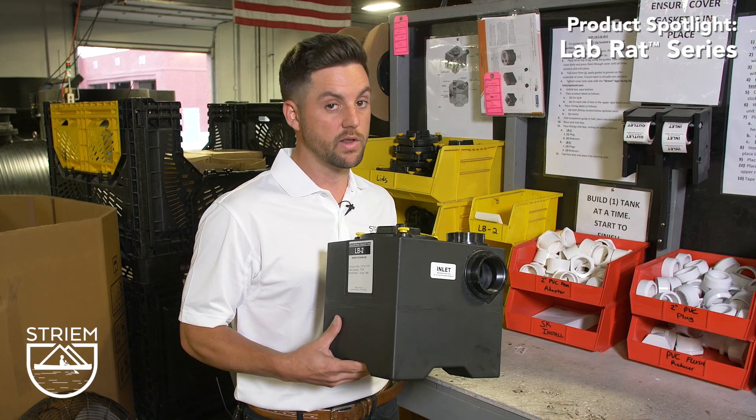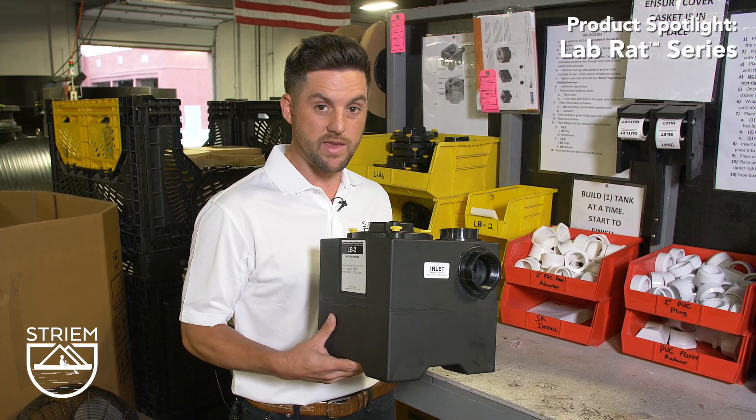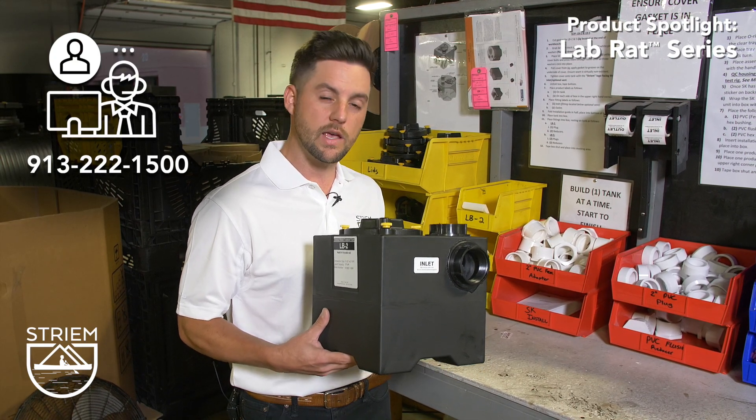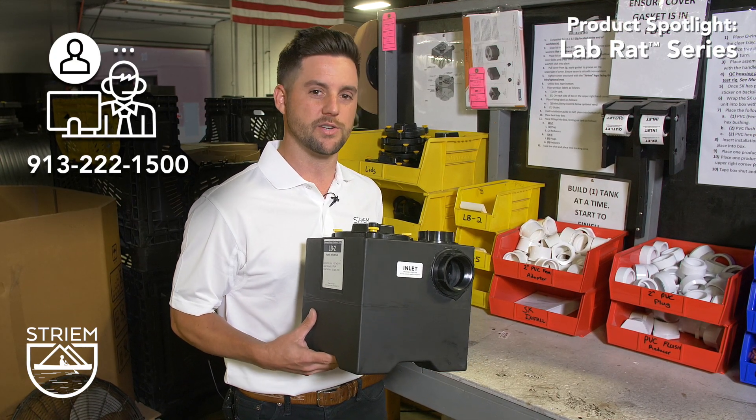The best part — it's one of only three product groups that we manufacture. We love focus so much that we guarantee a human answers in one ring. Give the lab rat series a shot on your next project.